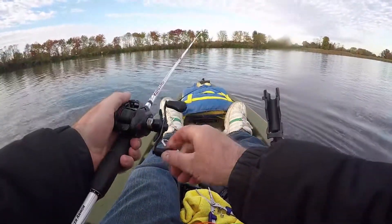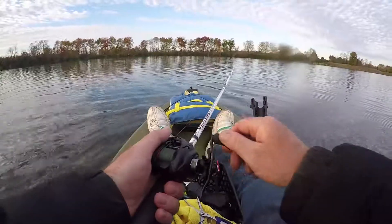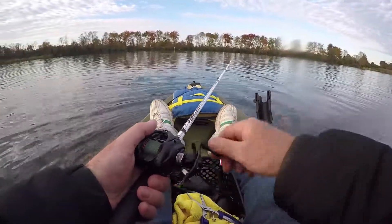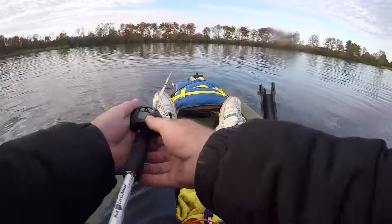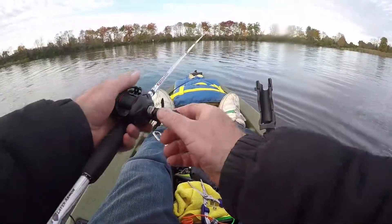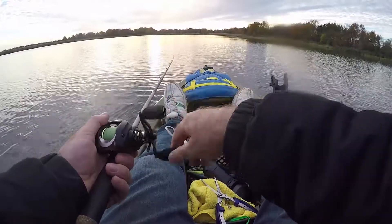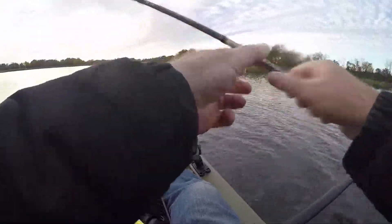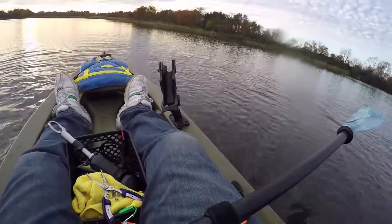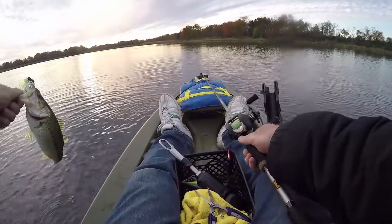Alright. Looks like today bass is not much into the crankbaits. I caught one little one on the crankbait and that's it. Jig caught some on jig and caught some on chatterbait. So it looks like that's what they're into today. Got you. This one got it right under the kayak.